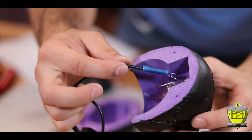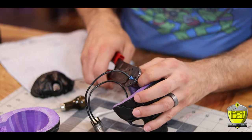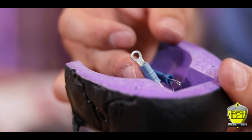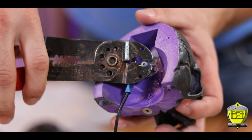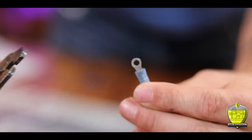Now back to the electronics. On the inside I decided to use a butt connector to attach one leg of my LEDs to a leg of my switch. On the other side of the LEDs I put on one of these little ring terminals in order to give a good contact point for the battery. I also put one on the other leg of the switch.